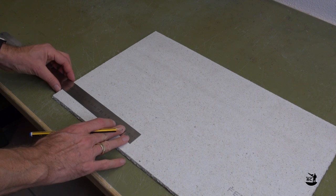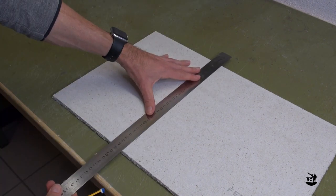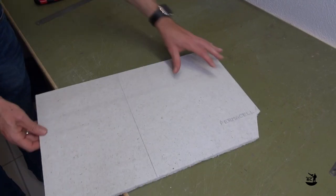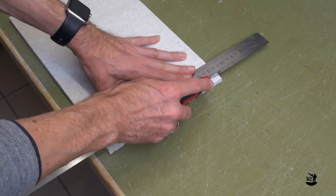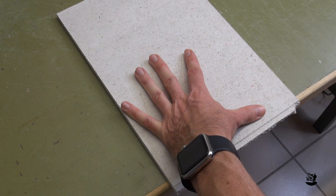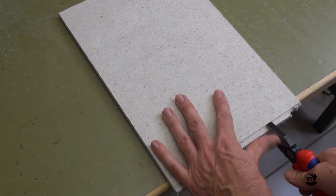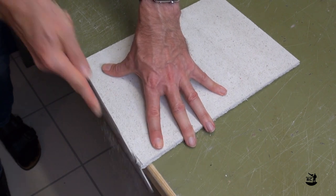Let's move ahead and mark the width of the top plate. Make a score cut and break the board along the score line. Now mark the length of the top plate and make a score line. In case the remaining part is too small for breaking it over the edge of the table, you can use a pair of pliers to break the material piece by piece along the score line. Finally, rasp the edges and make a test fit.